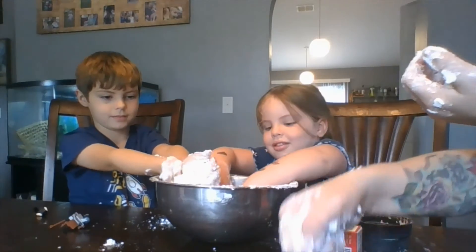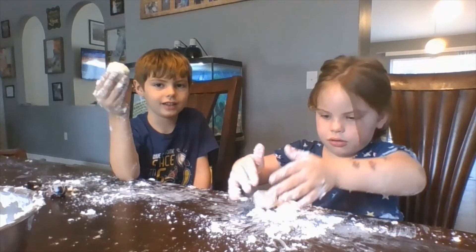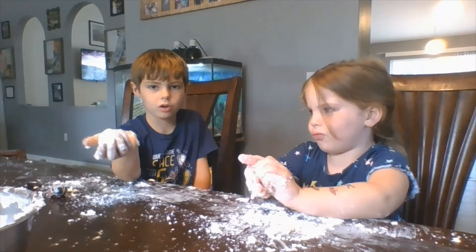Have a great day, boys and girls. I can't wait to see you again. Hi, this is my perfect snowball out of the cornstarch lotion — Cloud Play-Doh!